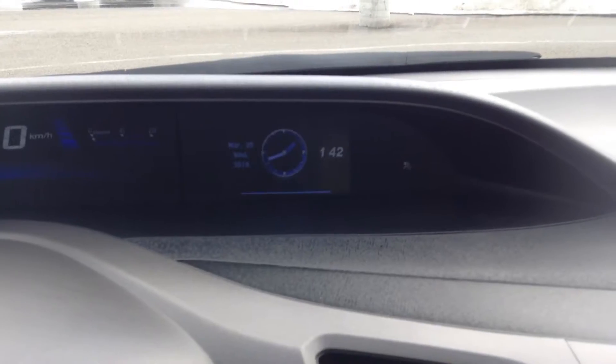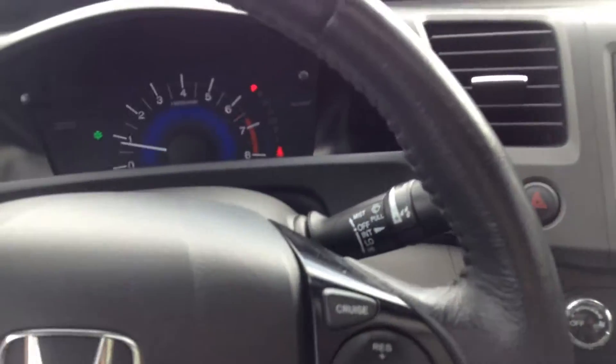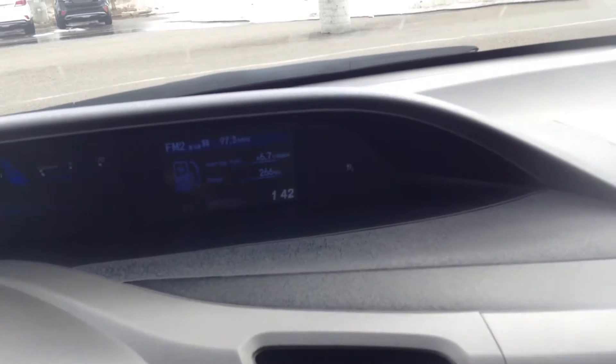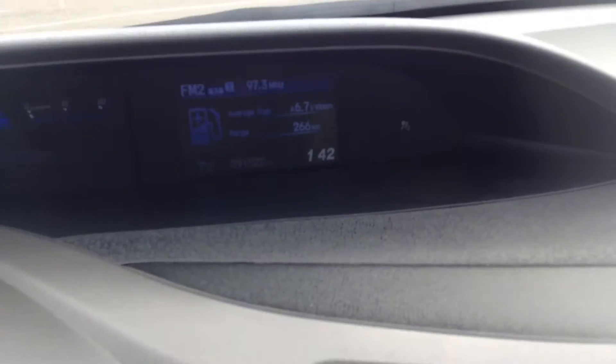Over there if you can see it changing. Down here we have all of your cruise control settings. Here is how fast you're going, your gas gauge, and you can average out — you have your time, your thermostat, and your radio stations going on up there.